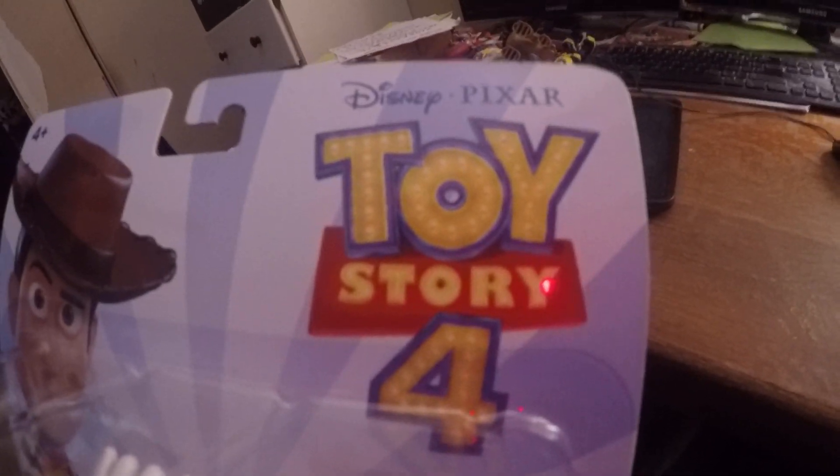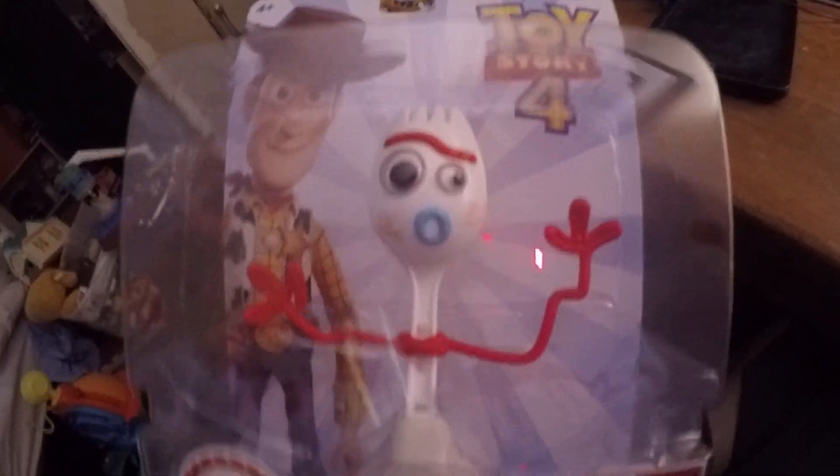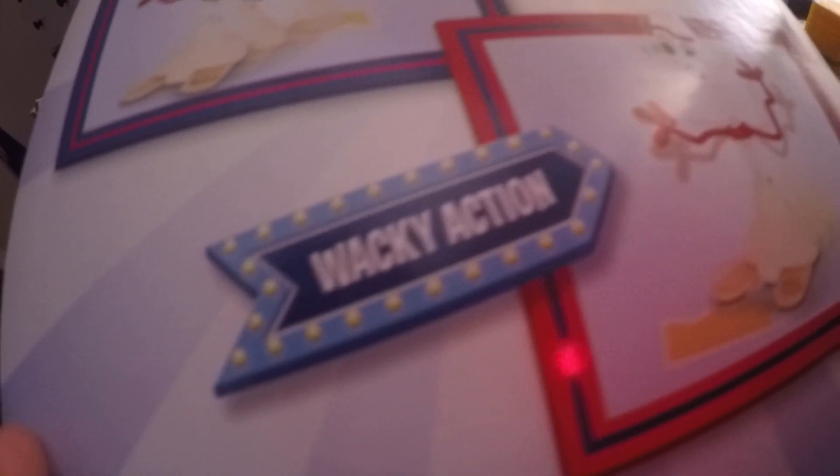Hello guys, it's Super Mario Brandon here. Today I got an Outer Toys 34 preview — this is Forky. You see on the back of the box, you could pull it for wacky action.